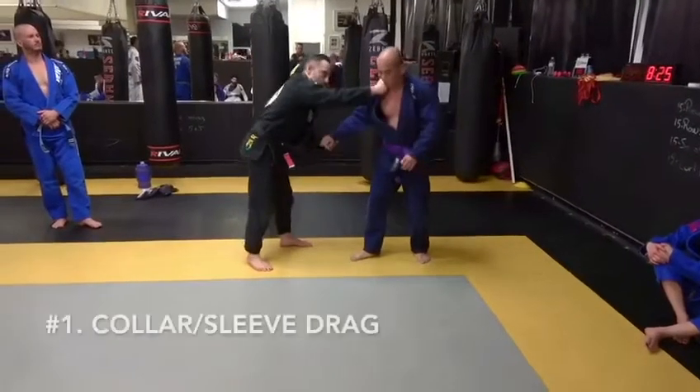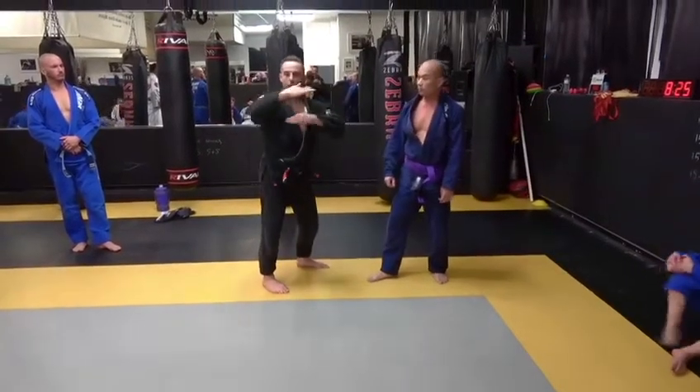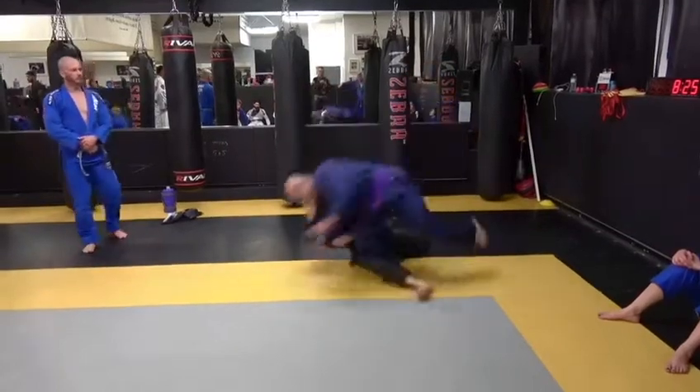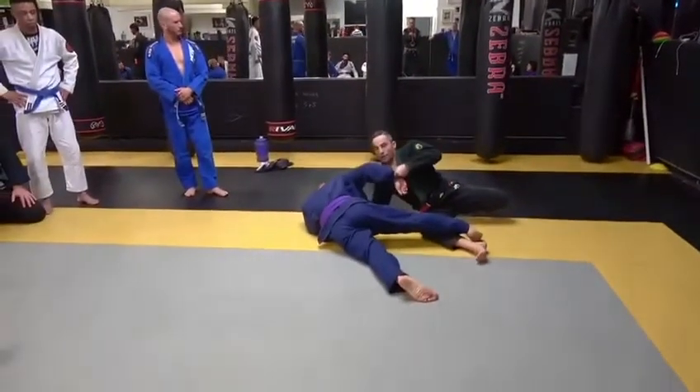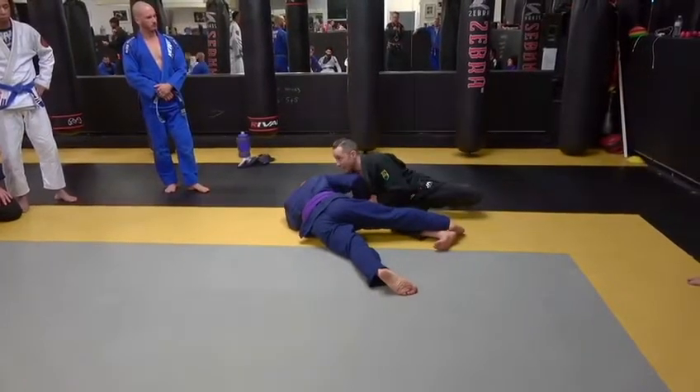The first option after the grip break is going to be a collar and sleeve collar drag. I'm going to be dropping under him and pulling him over me, so it's two oppositional forces in a sense. I'm going to be passing under and dropping with a very strong pulling motion, turning my head the direction that I'm throwing him, which turns my upper body.